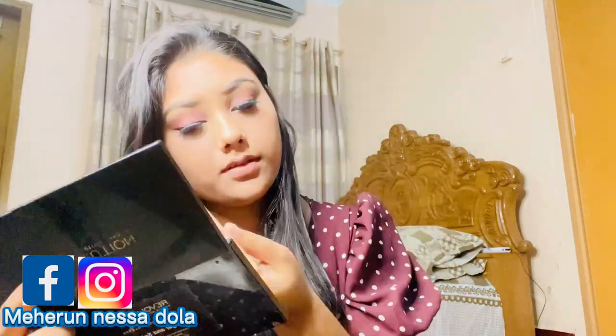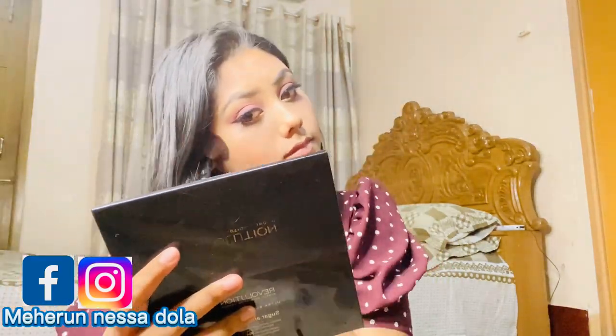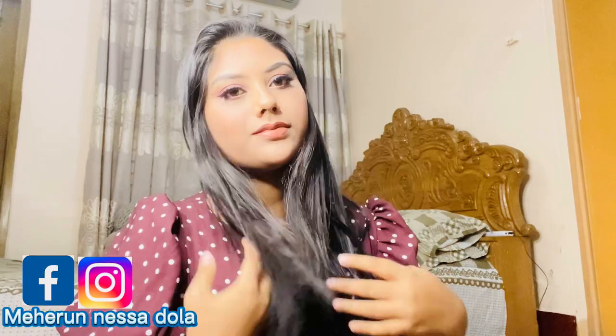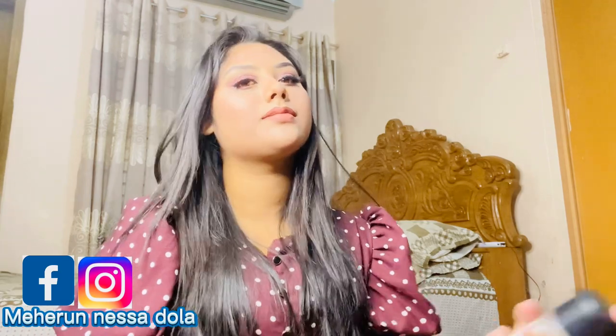Done! I'm also doing the lower lash. Now I'm going to contour my face with bronzer. I'm going to check a nude color lipstick. I'm almost done — contouring my nose and adding highlighter.